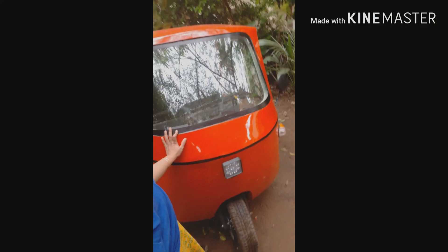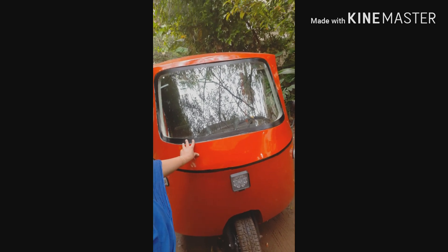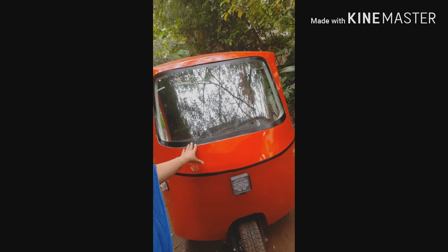I am going to cover petrol, diesel, and CNG options. I am also going to give you an electrical battery — a lithium-ion battery.